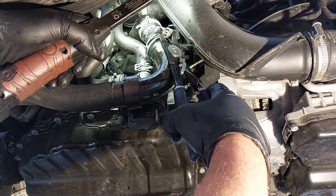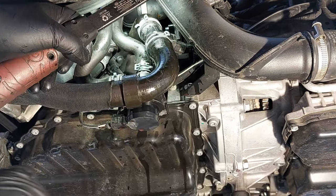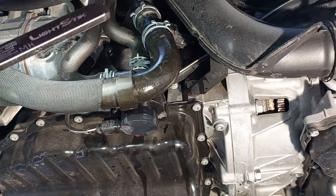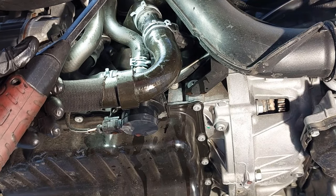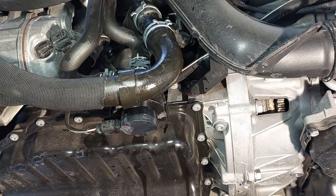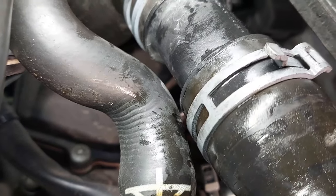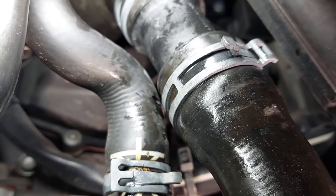Making sure everything is in properly, we're going to reinstall the clamp. Make sure it's reinstalled in the same position as you took it off. Just make sure you reinstall the hose clamp the same way you had it so it doesn't leak in the future.